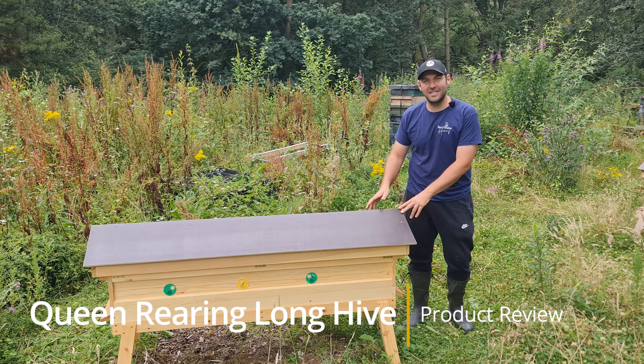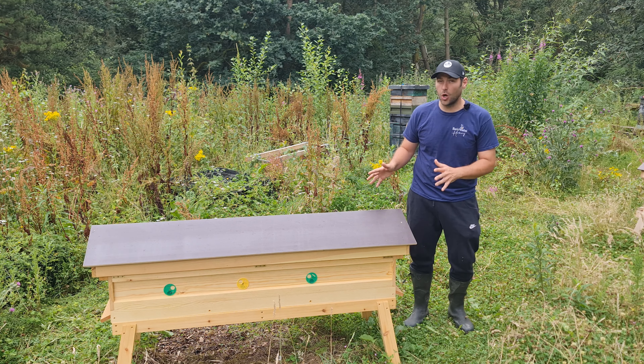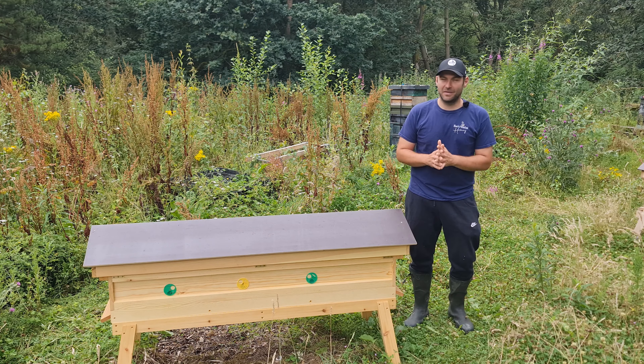In this video I'm going to review this product. I'll talk to you about all of the different features of the product, what it's made of, how it comes, how I'm going to use it, the functionality — absolutely everything. A top to bottom review of this eight-in-one nucleus queen rearing long hive. I am really excited by this.